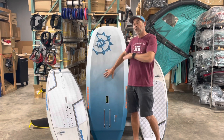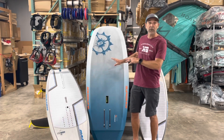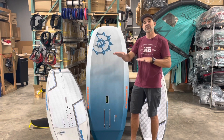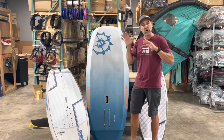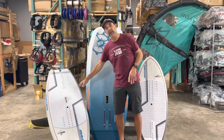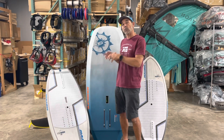Once you learn to get up consistently, practice your turns and jibes in both directions, switching your feet. Larger boards are slower and allow you to practice foot position in motion. Then you'll move down to a different size board.